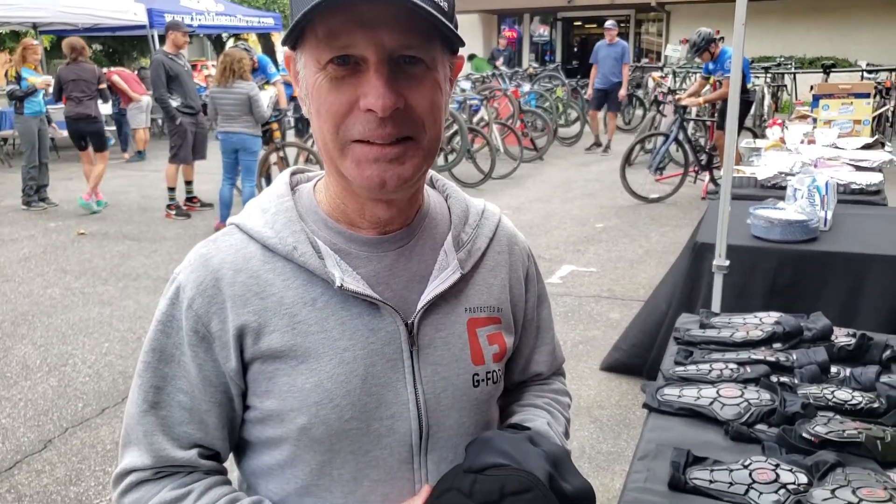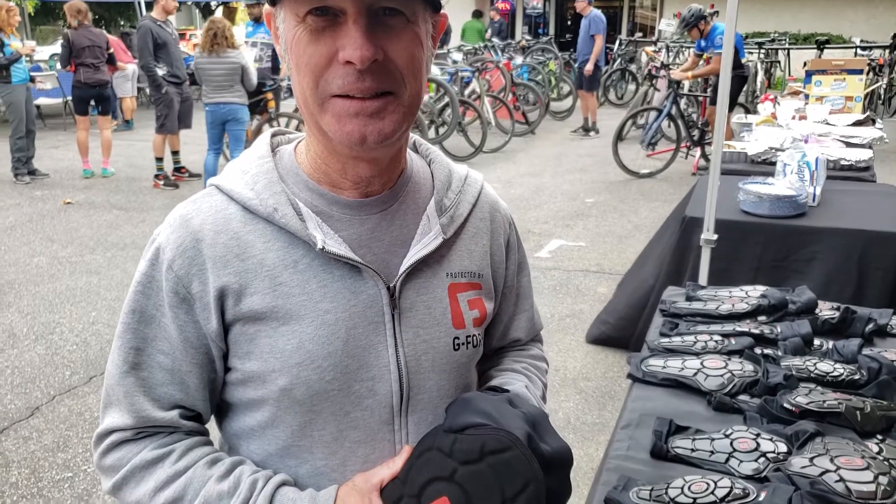This is Robert from Bike Sport Radio, and I'm here with Bill from G-Form. He's got a brand new knee pad and elbow pad combo, and he's going to tell us a little more about it.